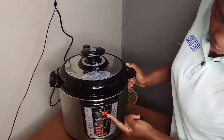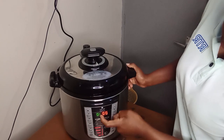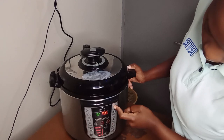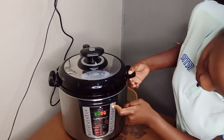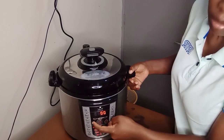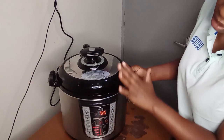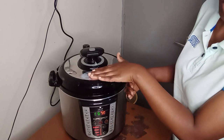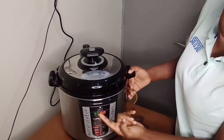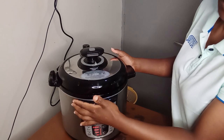If you put it on steam, it brings 10 minutes to 15 minutes. Because I don't want to cook them for 10 minutes, I'll reduce the time. I'll cook for 7 minutes. After reducing the time, you let it heat. After it has started heating it will count down. But before counting it will remain at 7 until your pressure is formed.